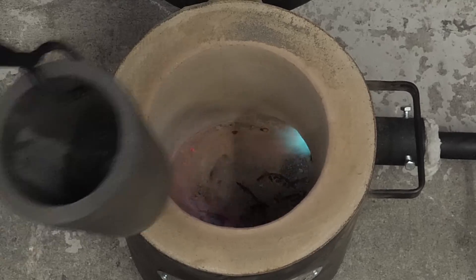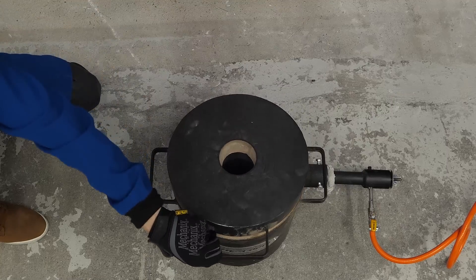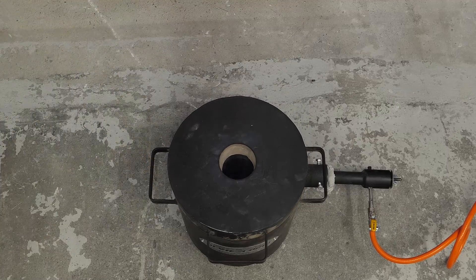After letting it preheat for a while, I dropped in a large crucible. I then closed the lid and I waited for it to get nice and hot.